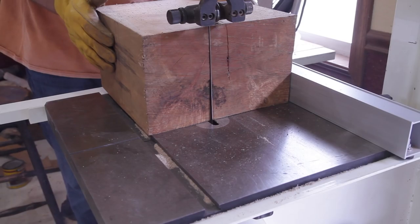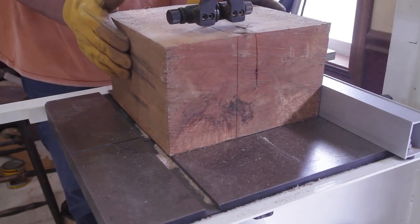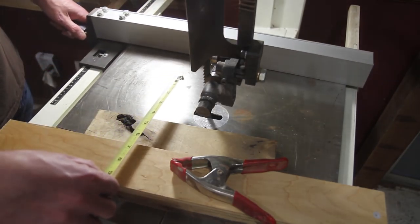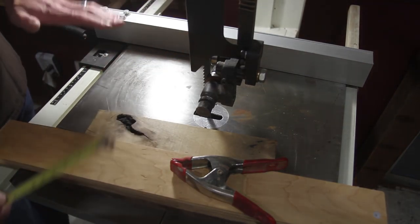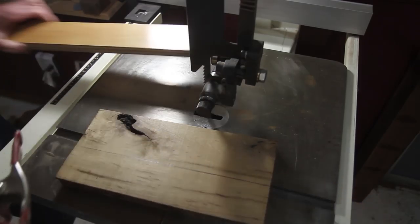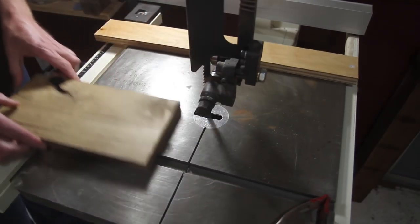Regarding bandsaw drift - a couple of people mentioned it when I was cutting the large block. A fence that comes with a bandsaw is pretty much useless; the only reason I use it is to measure. I was cutting a seven inch block, came over seven inches, and started my cut with it. The reason I kept loosening it up was because bandsaws have what's called drift. In order to compensate for that, you don't even need the fence at all.